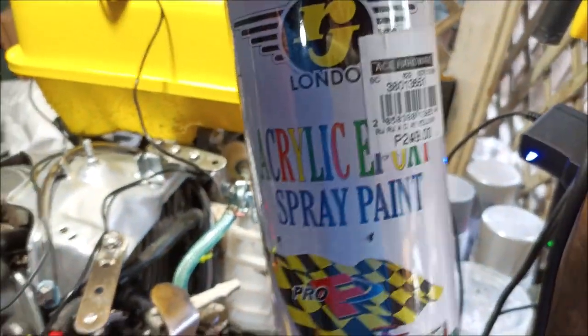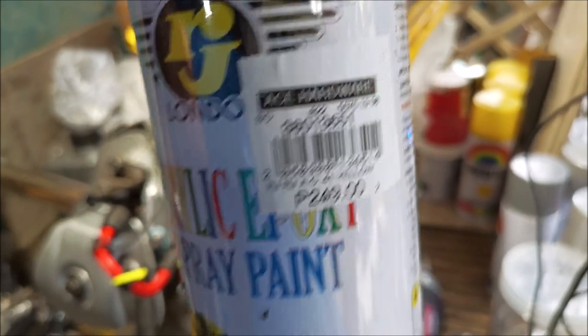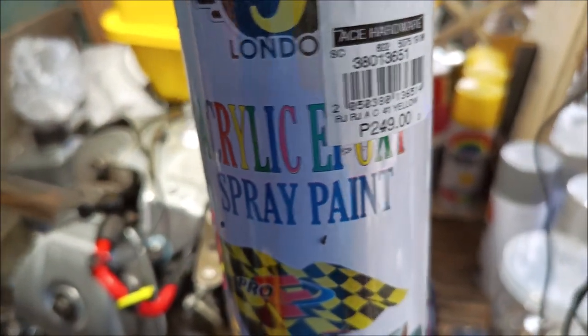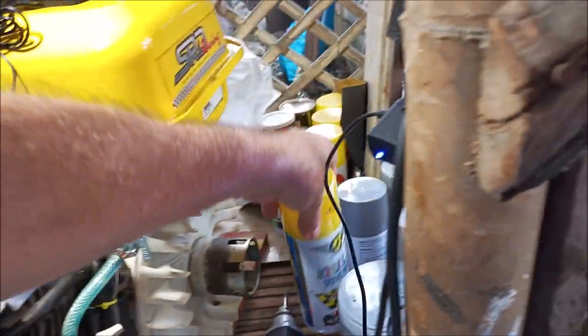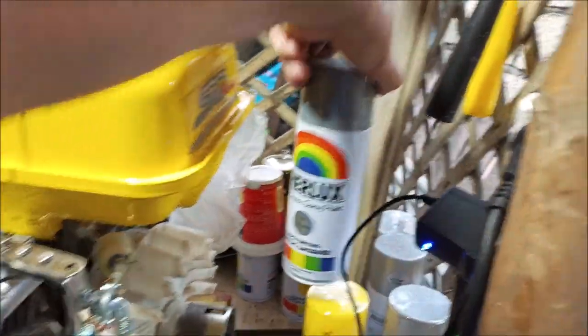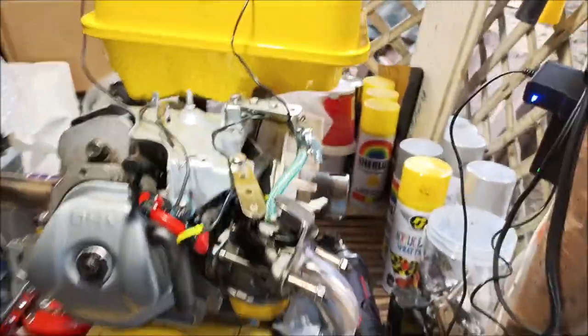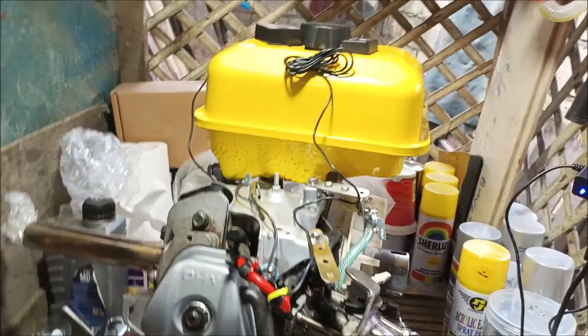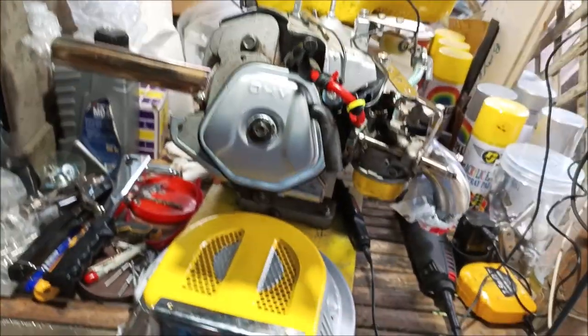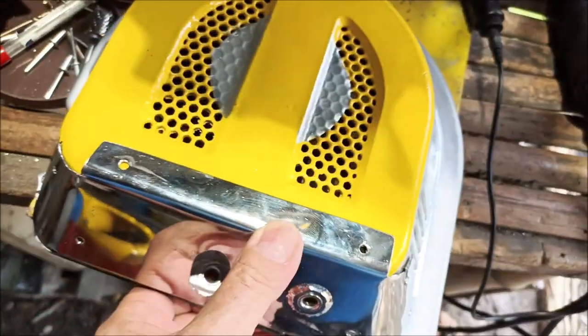I may have to strip it down and repaint it with epoxy paint. I found some at Ace Hardware for 250 pesos — epoxy paint is much more resistant. I also had some urethane but it went on like water and ran all over the place, so that was useless. Anyway, back to this — I'm going to start riveting this on.